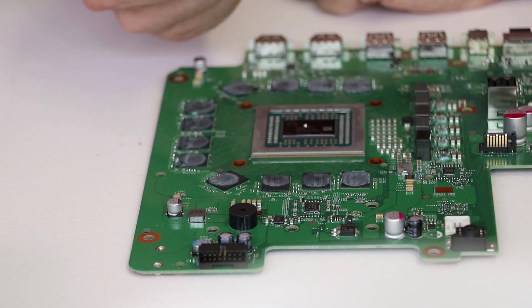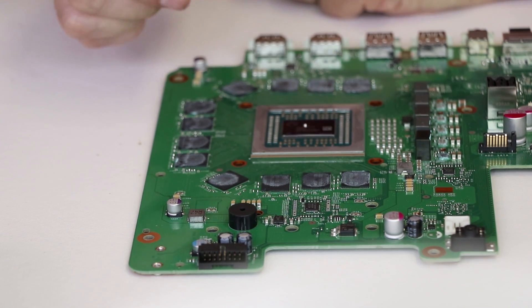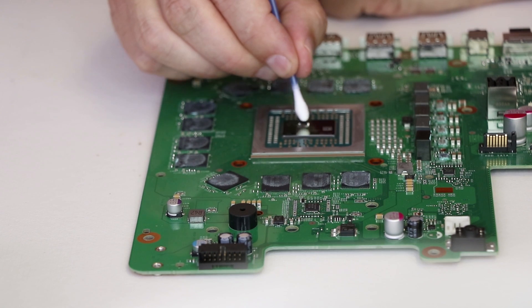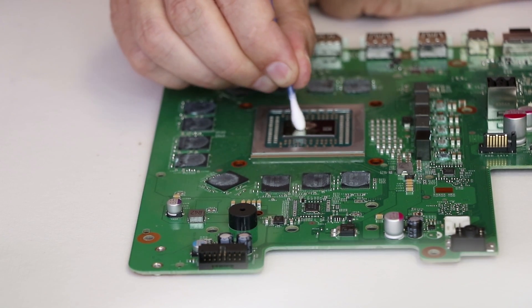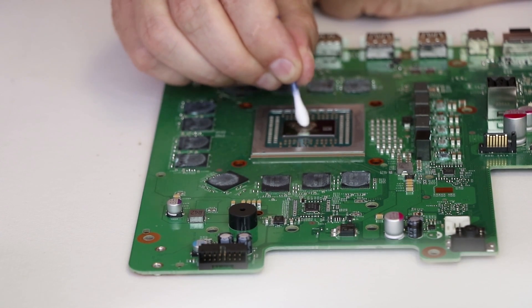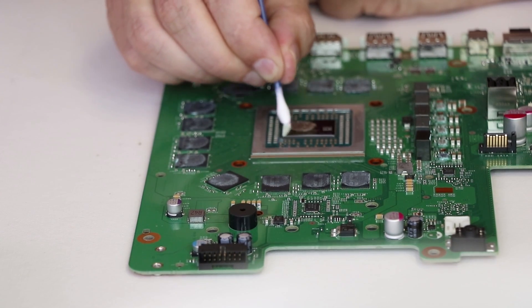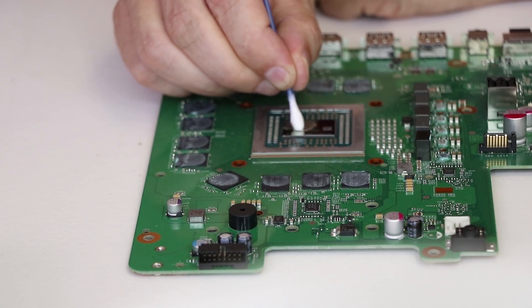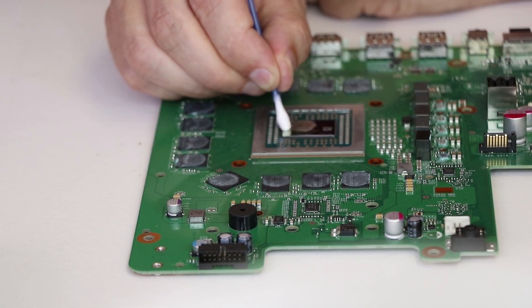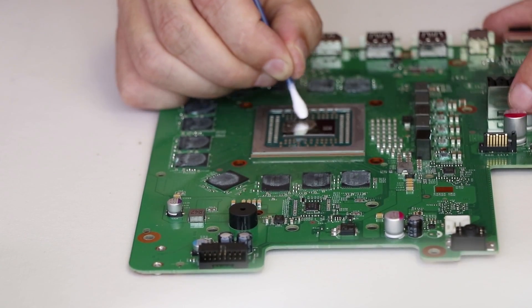You can use Q-tips or even a latex type glove to spread this evenly throughout the face of the chip. I know now that you can use Q-tips for this — when I did my PS4 Pro liquid metal, I wasn't sure if that was something you could do or not. Apparently it is, and I wasn't able to spread it quite as good, and you guys roasted me for that. So this is how you actually need to do it correctly.